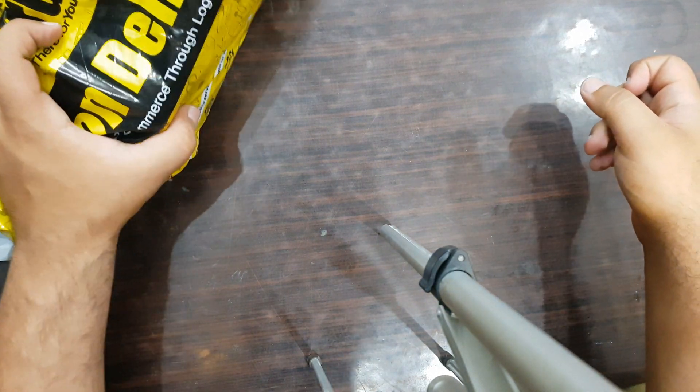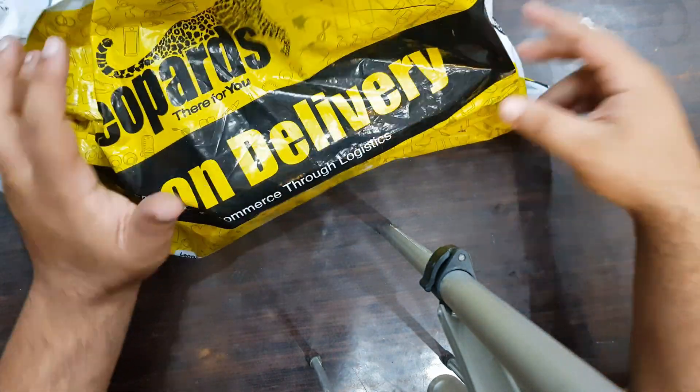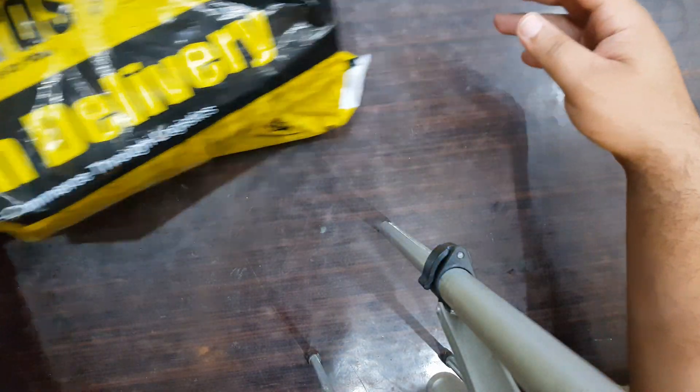Hey everybody, welcome back to my channel. Today I'm going to be unboxing this thing — it's a Cooler Master Hyper H410R cooler, the RGB version. I'm going to unbox this and check what it is like.